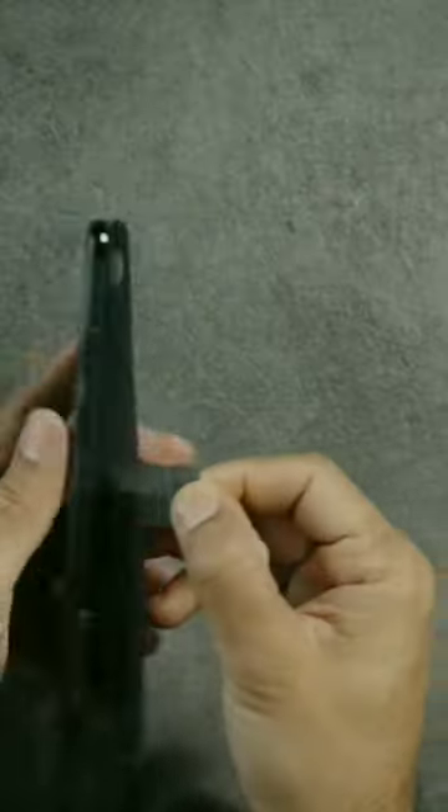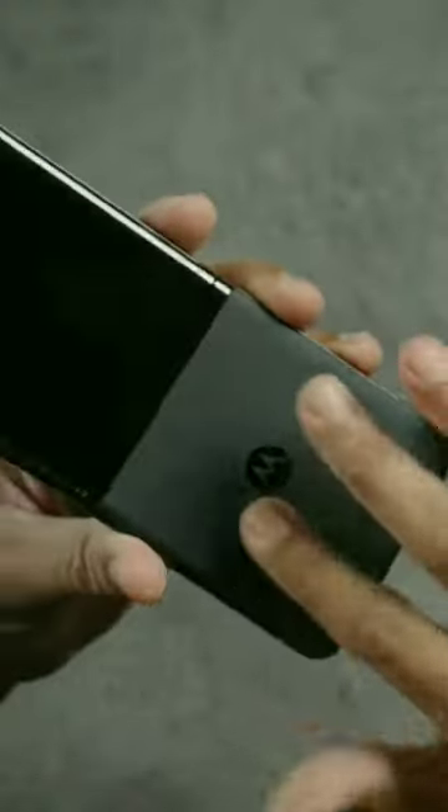This is the hard case — look at that screen cover display. I'm going to put it on and see. Let's open. Just look at that. This is Gorilla Glass Victus, and there is also a Victus on the back.